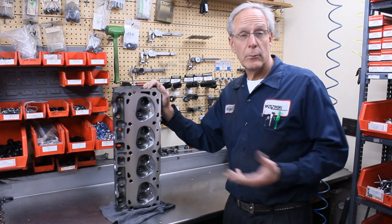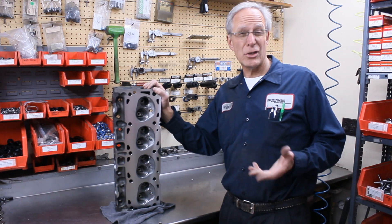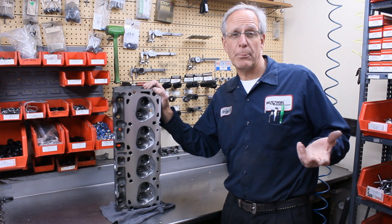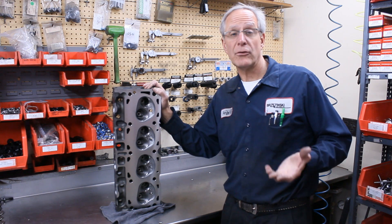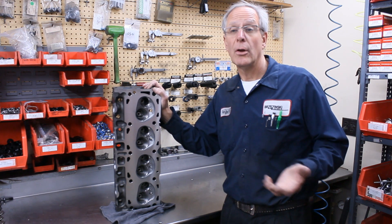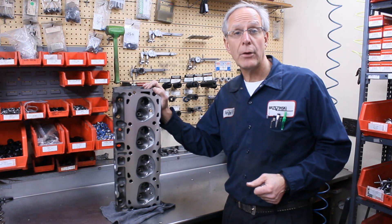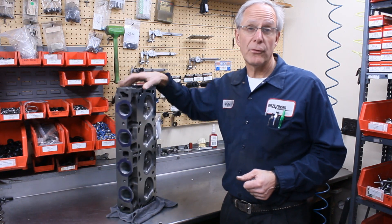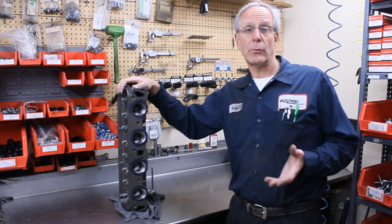We do the SST porting. SST porting is mostly a hand porting application for most of the applications. We do not have a full CNC program for the cast-iron big-block Chevrolet heads or the big-block Ford cylinder heads — I don't know anybody that does. So we go ahead and we do what we call our SST porting, or hand porting. Basically, it's a completely ported cylinder head.